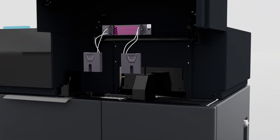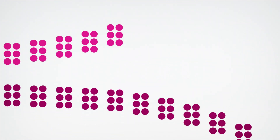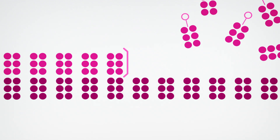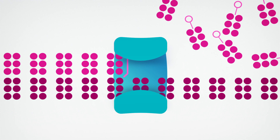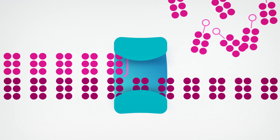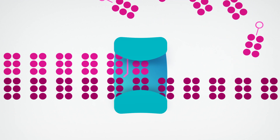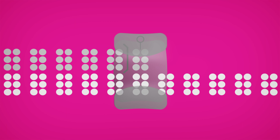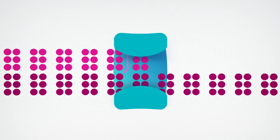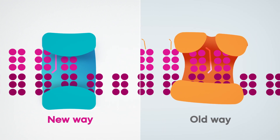Now it's time to sequence your DNA. Here's how our proprietary chemistry enables near-perfect accuracy. Each cycle starts with a reversibly terminated 3' end, which prevents covalent binding and chain extension. The correct fluorescently labeled base then forms a ternary complex with the template DNA. This allows the fluorophore to be detected while held under optimum conditions and interrogation of the correct base. Since we don't covalently incorporate fluorophore-labeled bases, there are no residual linker arms and no molecular scarring.